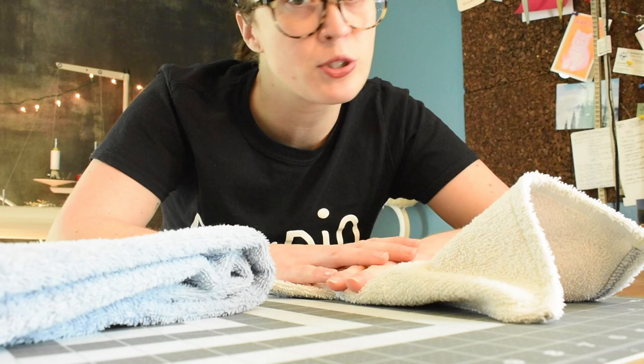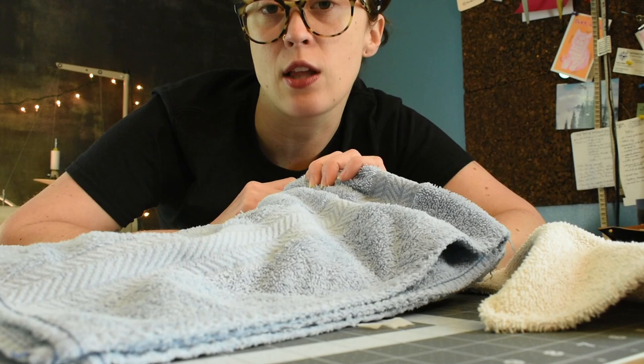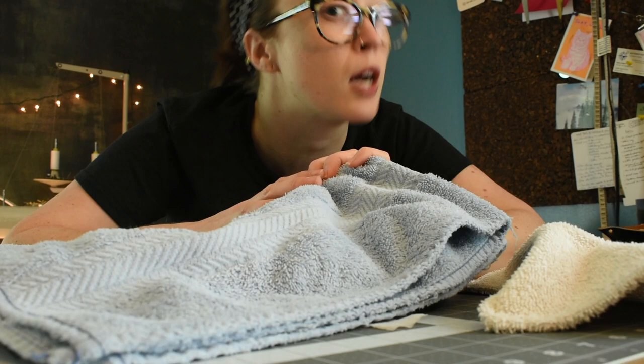You only really need your scissors, sewing machine, and an old bath towel that has seen better days — maybe it has some holes or some spots on it. It's looking a little ragged but it still has a lot of mess-cleaning life left in it. So go ahead and find your towel and let's get to making some unpaper towels.